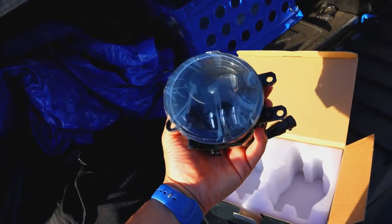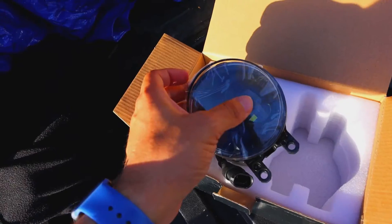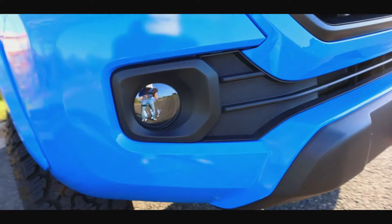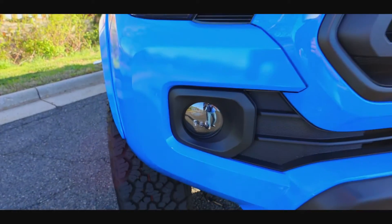First, the Amazon fog lights — small box, a little bit of styrofoam, fog lights, and some plastic. That's all you get. Is there anything wrong with it? No, but after unboxing the SS3s, it leaves you wanting more. But we are not here for packaging, we are here for performance. So with that being said, let's get into some specs.